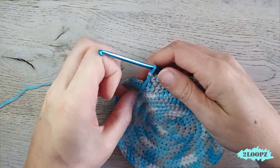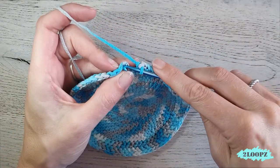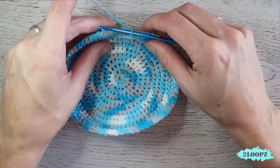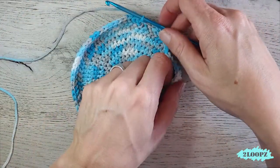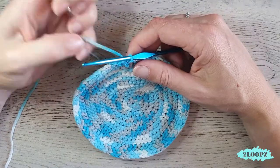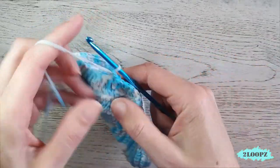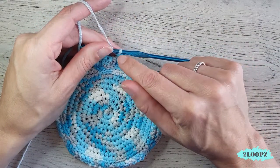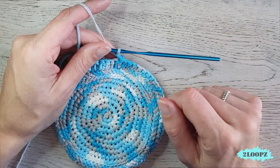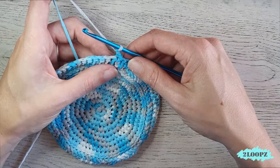I am at the end of my second round. Close the round with a slip stitch in the first herringbone half double — not in the chain two, but in the first herringbone half double. You can see your side is forming. If you want to learn how to make a seamless start and join, you can click on the link in the corner — there is a video tutorial to teach you how to do a seamless join and invisible start.